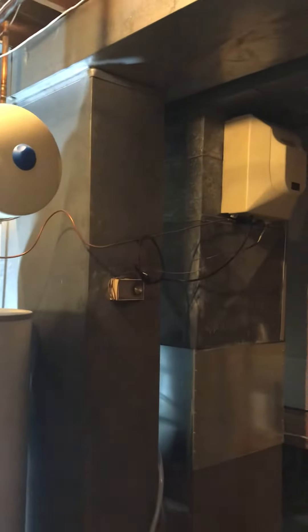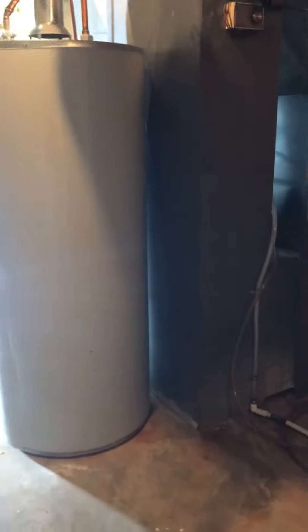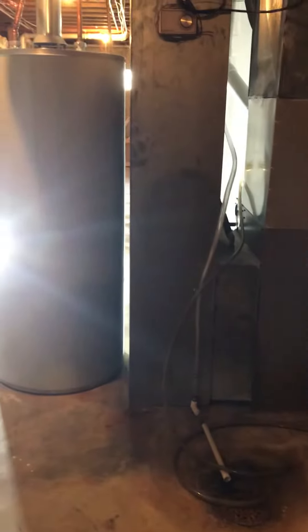Around the back side we've got good room. We also want to look at updating the humidifier at the same time — it's not working at the moment. The drain is close by. We want to include a media filter as well; right now there's just a one-inch filter.